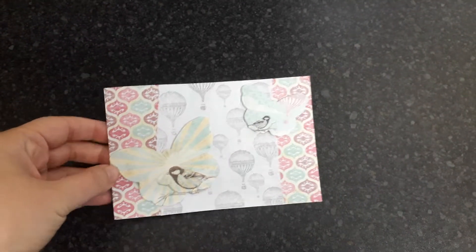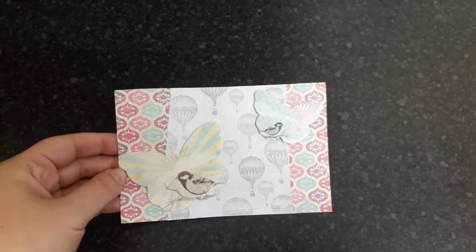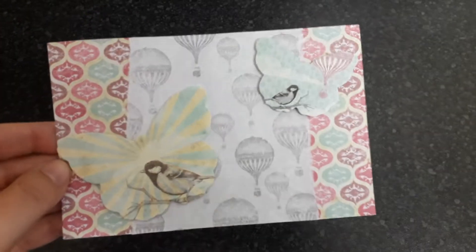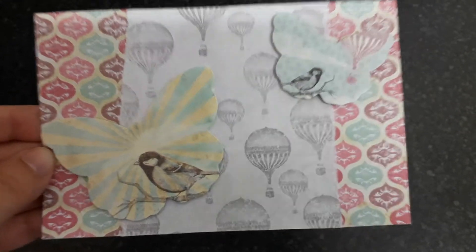Hi everyone, I wanted to pop on by to show you some prize mail. I had one from Amy Manley23 here on YouTube. So first of all, here's the postcard she sent, and the note on the back reads: